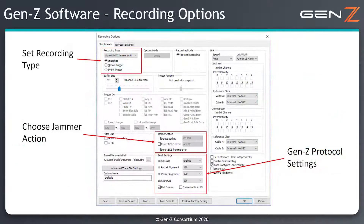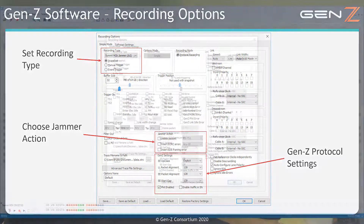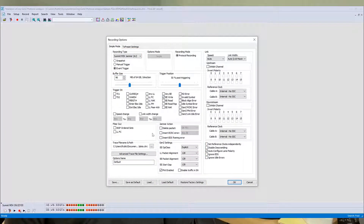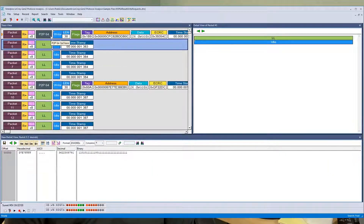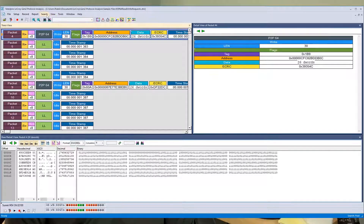After connecting the Summit M5X to the link being tested, the controlling software is used to set up which events should trigger the Analyzer and how that data is stored. It can also filter out unwanted traffic, allowing effective and efficient use of the 128GB trace buffer.